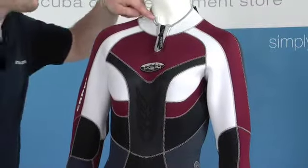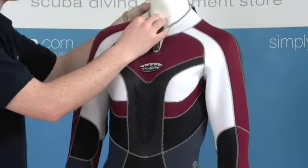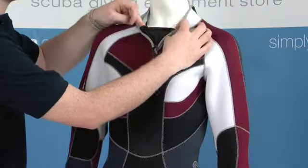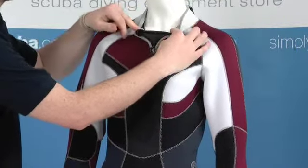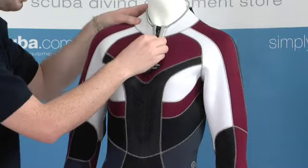Starting at the top, we have this roll neck seal around the top, very comfortable against the neck, and also a zip at the front here. This is a comfort zip, so it makes it a lot easier to get on and off, and also once done up gives a little bit of extra security around the neck as well.